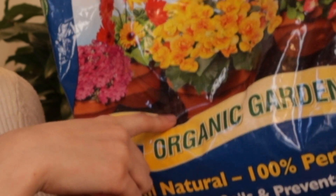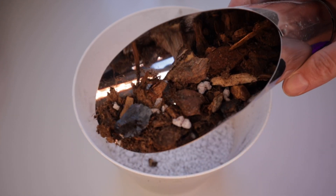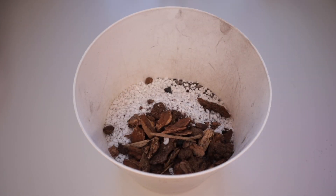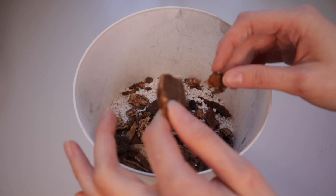So we have 60% potting mix, 20% perlite, and then the last 20% is orchid mix — not just orchid bark, but a full orchid mix. I buy orchid mix over plain orchid bark for the same reason people buy pre-mixed potting soil: multiple beneficial ingredients in one package. This mix contains chunky peat moss, fir bark, charcoal for aeration, and a little extra perlite. With one bag I get quite a few beneficial ingredients and I just mix it in with the other two.